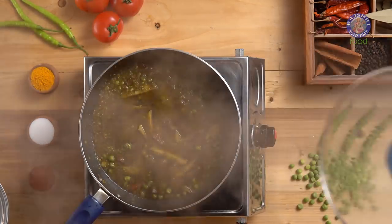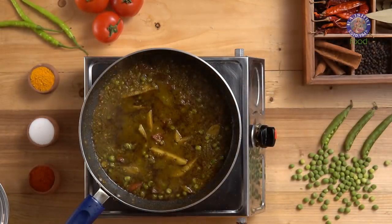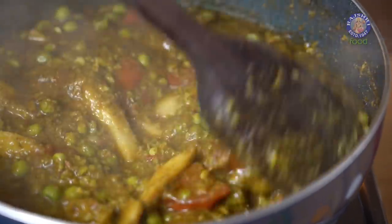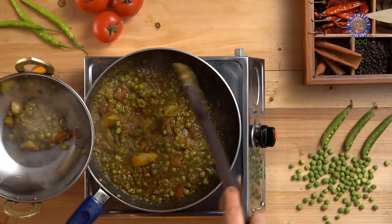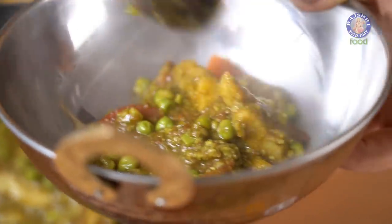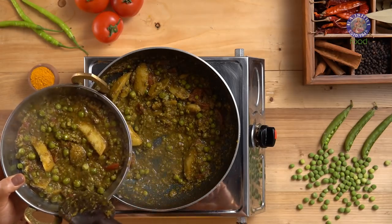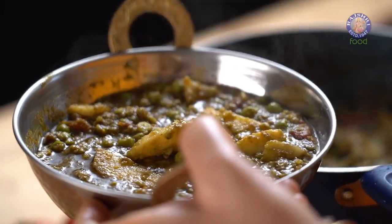Put on the lid and let it simmer for a couple of minutes. Let's remove the lid — amazing! This is the perfect consistency we are looking for. Trust me, the taste will make you go gaga over the magic of heritage food.